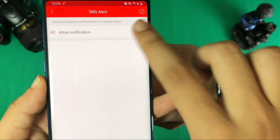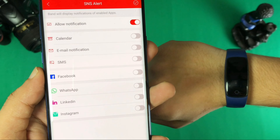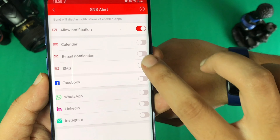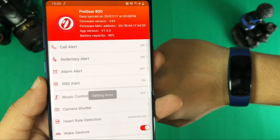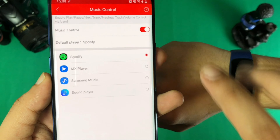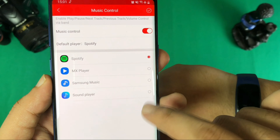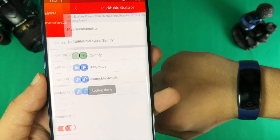There is a system notification alert. You will get support for particular applications like WhatsApp, LinkedIn, Instagram, and Facebook — the main applications are supported. For music control, you have to select a particular application and click the tick to confirm.